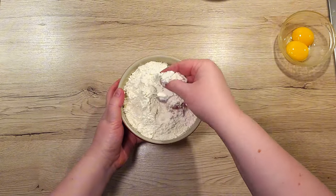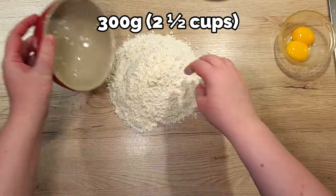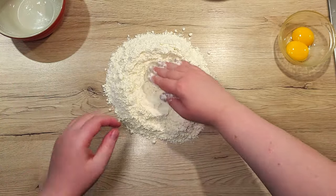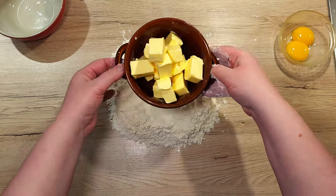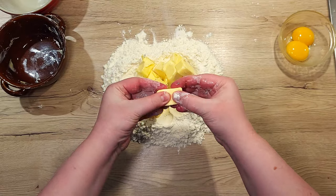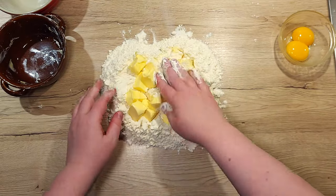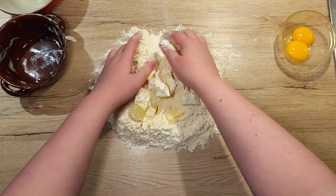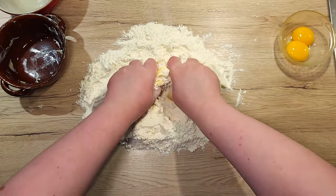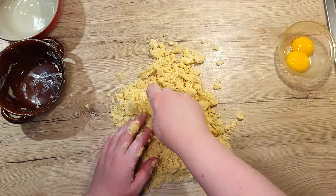First up, let's make the dough. Grab 300g of flour and dump it on the work surface. Make a small well in the center and into it place 200g of butter cubes. As you can see, it's soft to the touch but still holds its shape. This will allow for easier handling and it will incorporate nicely into our flour. Massage and knead them together until it resembles a very rough sand.